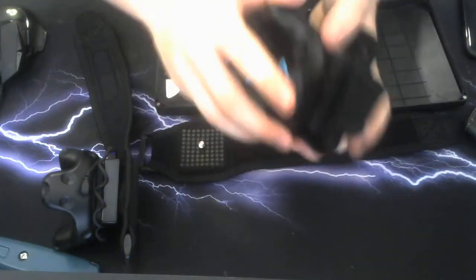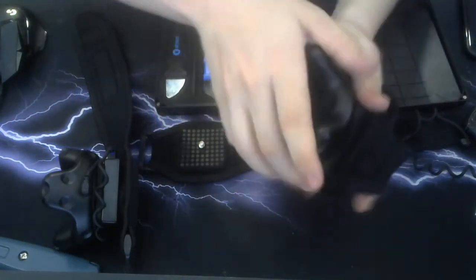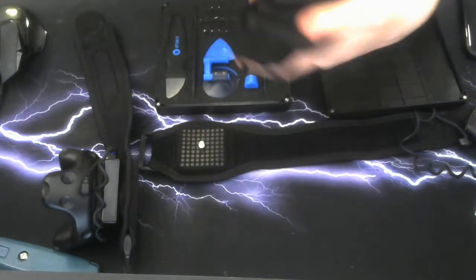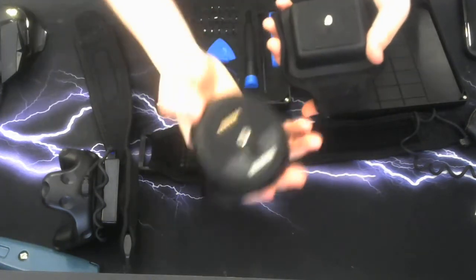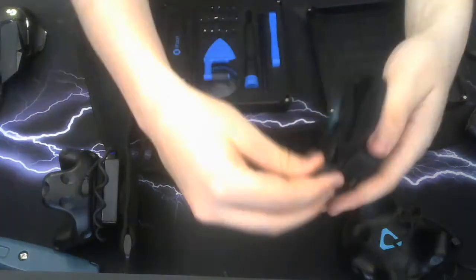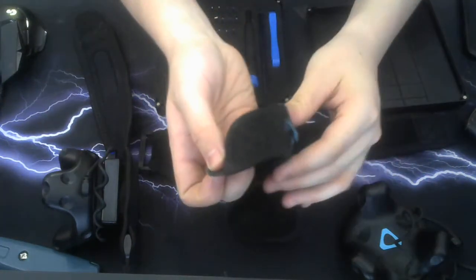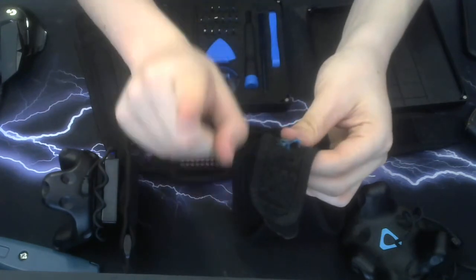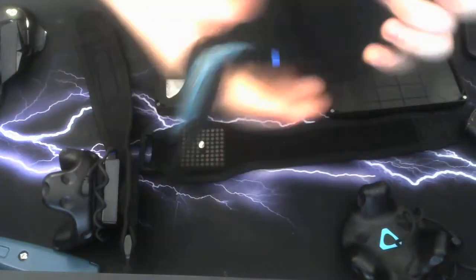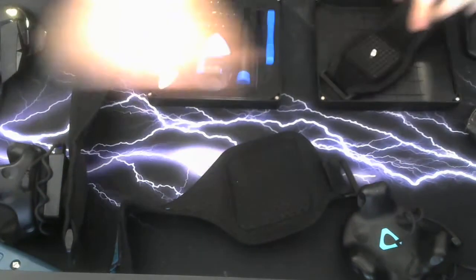First, remove your cable, then gently unscrew your tracker and place it to the side along with your cable. Now undo your track strap. As you can see, this track strap is done — it's basically at the end of its life. But the battery isn't, and that's what I'm going to solve. Take your exacto knife — don't cut the new one.